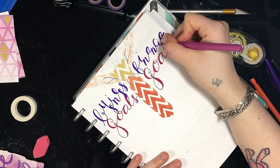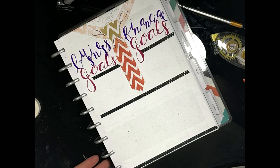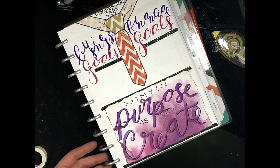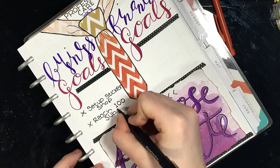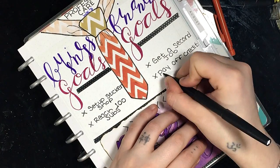I was originally just going to draw it in, but when I saw this chevron pattern, I thought it would be perfect for the tie. So I added some washi tape and I outlined the tie, and then on the bottom I wrote: 'My purpose is to create,' because that is what I feel like my purpose in life is.